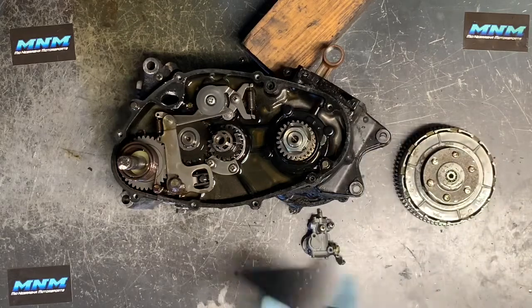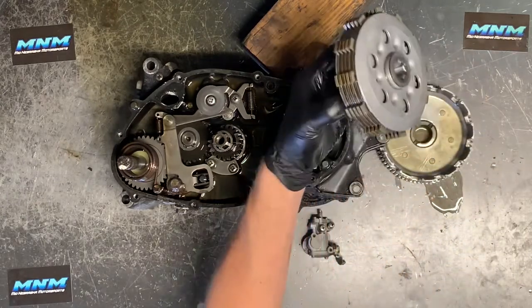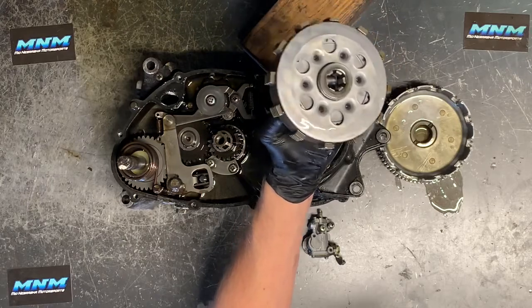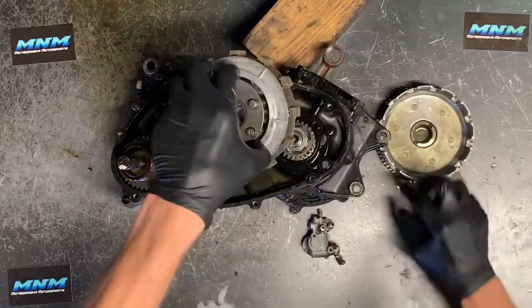We've got eight millimeter bolts to keep that entire plate assembly together. Once we get those bolts snugged up, we can remove our plate — just like that. That's all our plates, steel and friction, held together by our inner and outer plates. You can take that out and inspect.